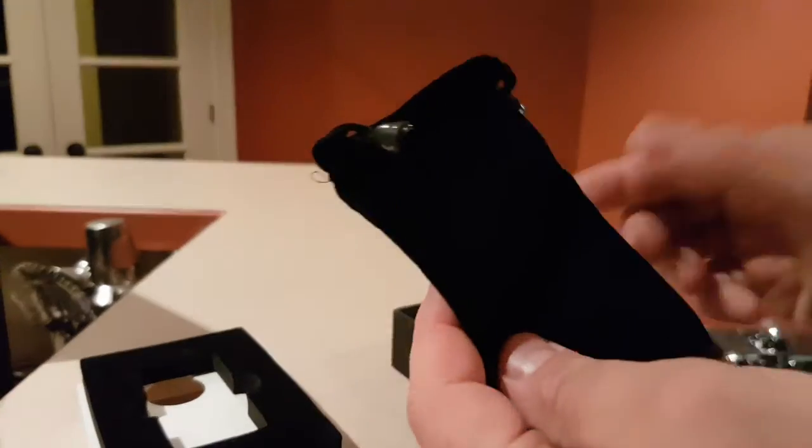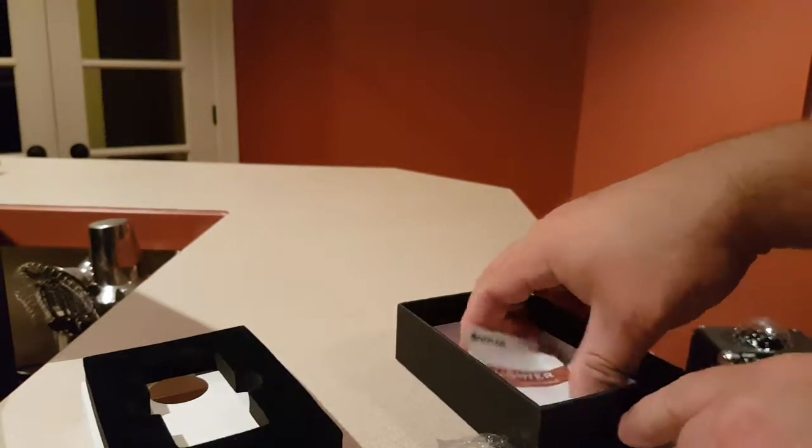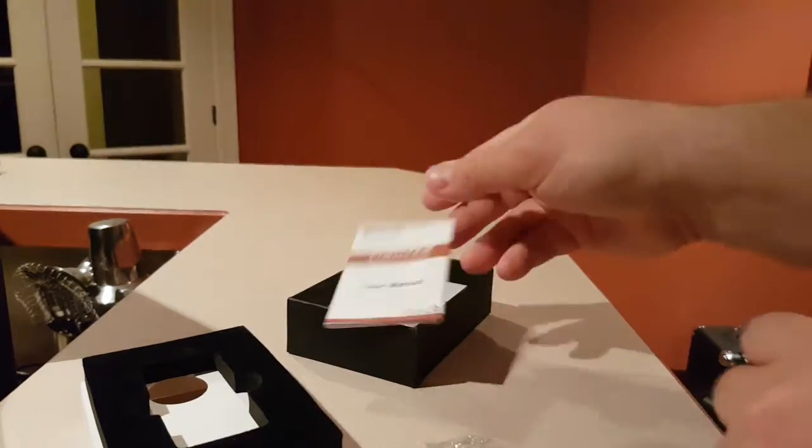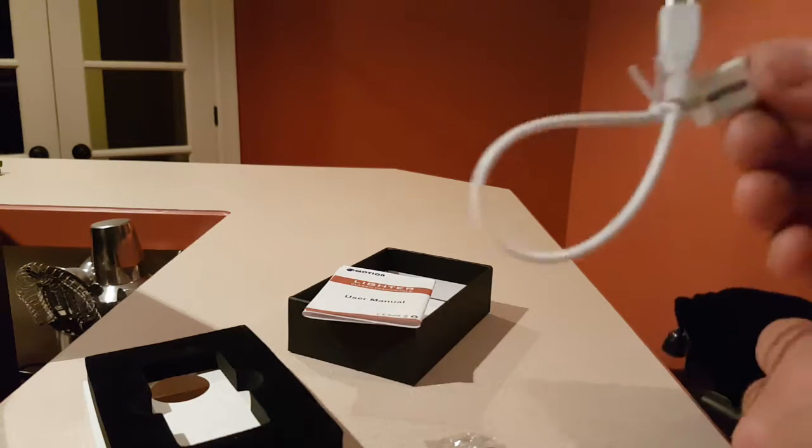I'll show you what else is inside the box. It comes with a cool little carry ring, a little velvet carry bag. You have the instructions, and there's also a USB cable to charge it.